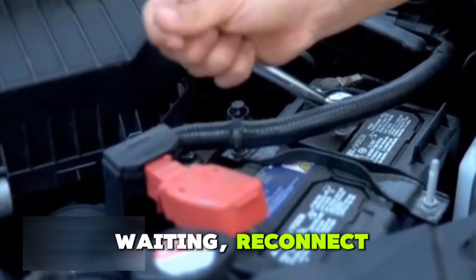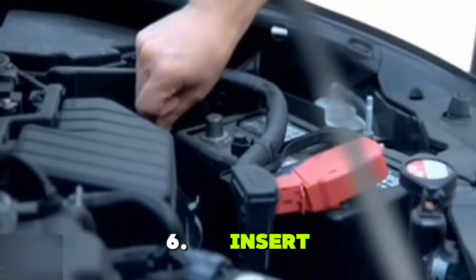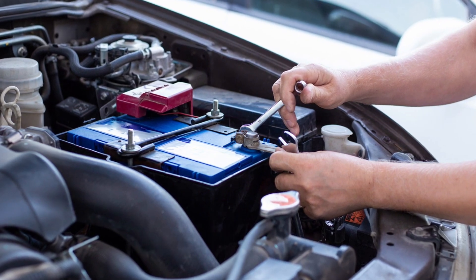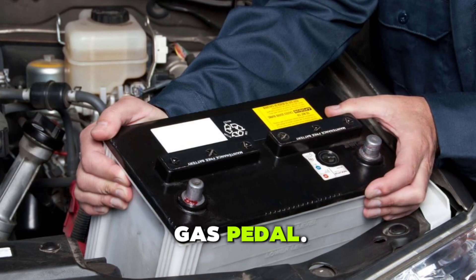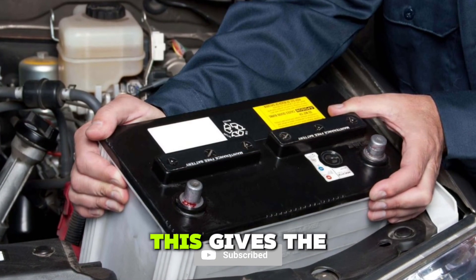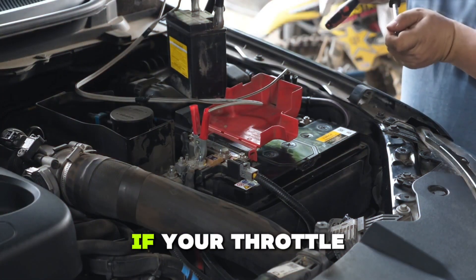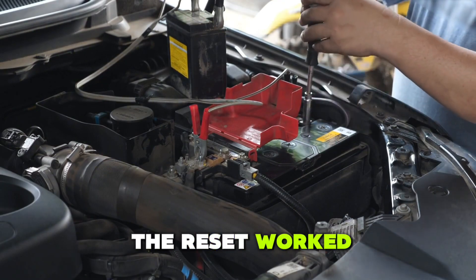5. After waiting, reconnect the negative terminal and tighten it securely. 6. Insert the key and turn it to the on position without starting the engine. Let the dash lights run their checks. 7. Now, start the engine, but don't touch the gas pedal. 8. Let the engine idle for 10 to 15 minutes. This gives the ECU time to recalibrate the throttle settings. 9. Turn the engine off, then start it again. If your throttle response has improved and the idle is steady, the reset worked.